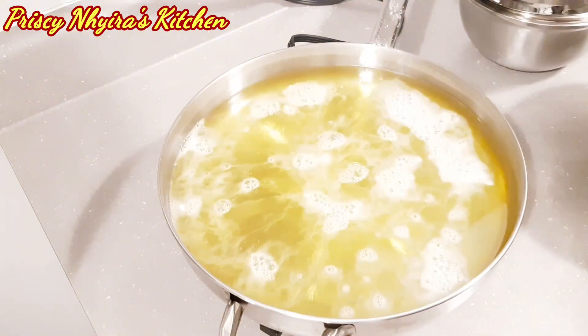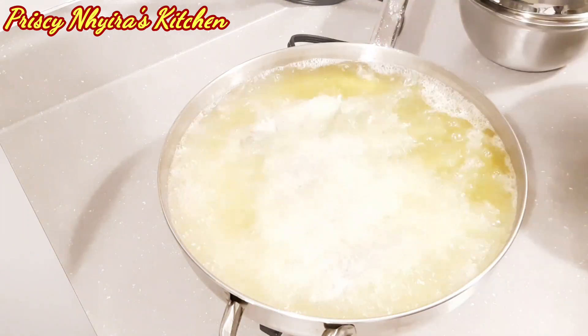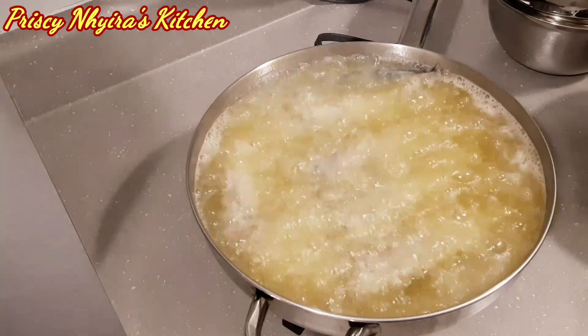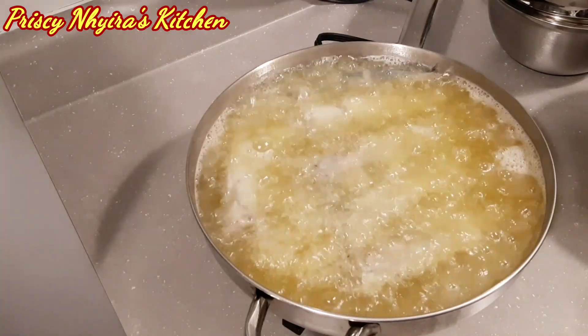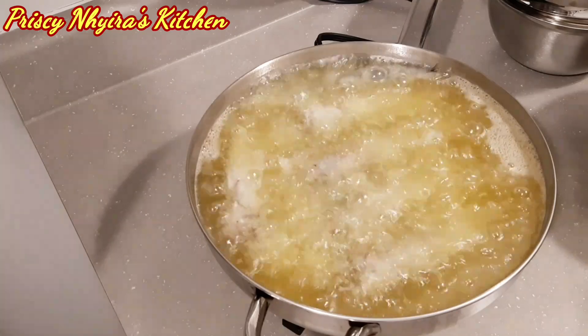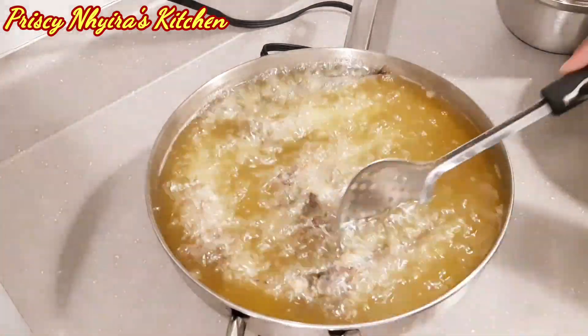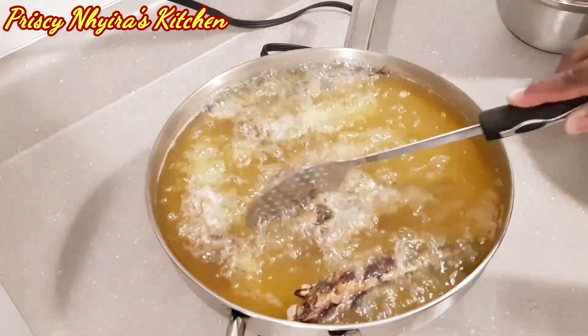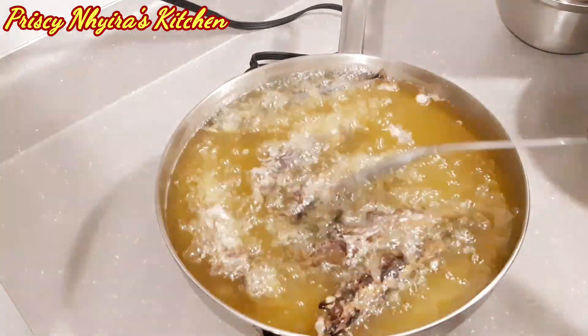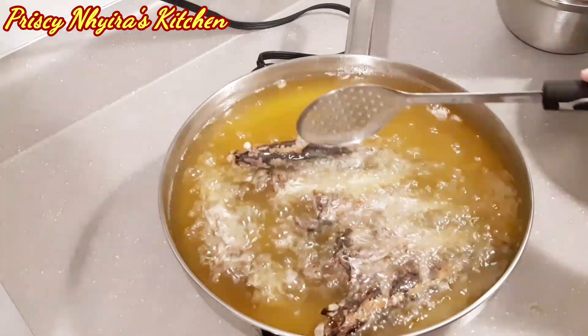Now I have my oil ready. I coat the fish with a little bit of all-purpose flour before adding them to the oil. I let them fry for about five minutes, making sure to turn them so the other side doesn't burn — keep turning them throughout.